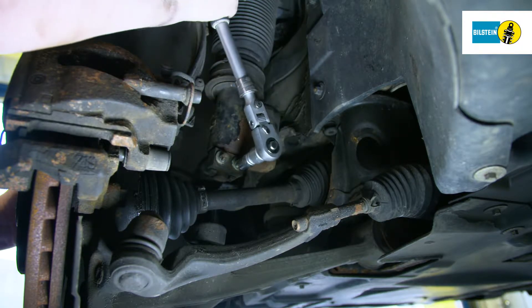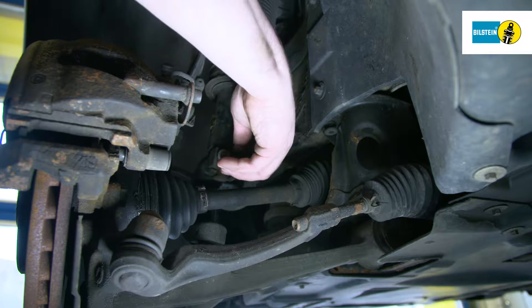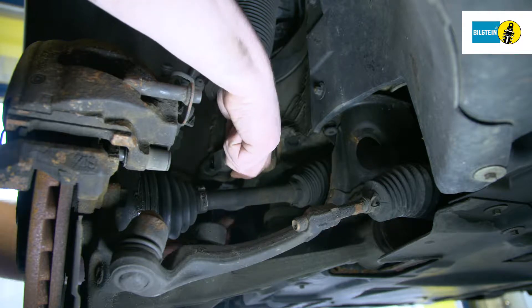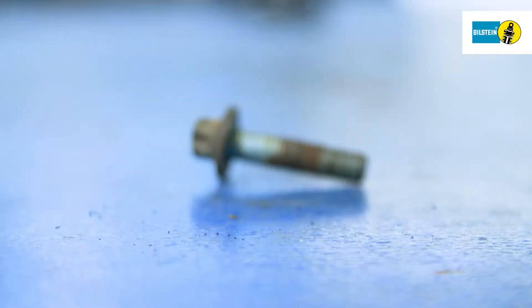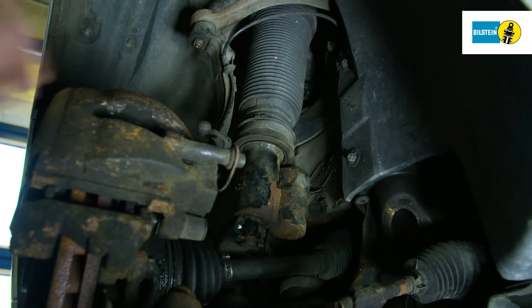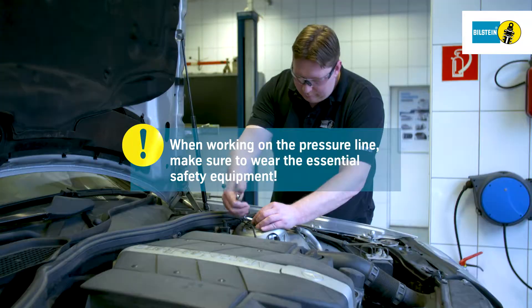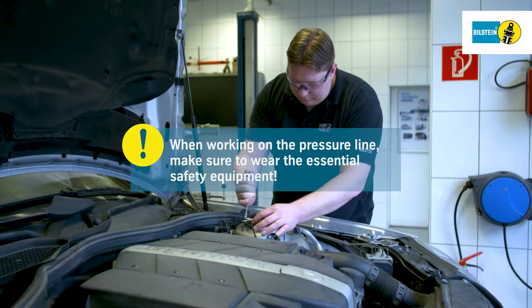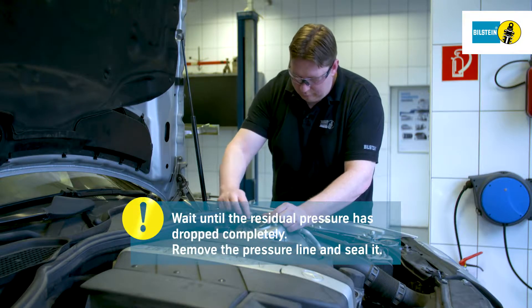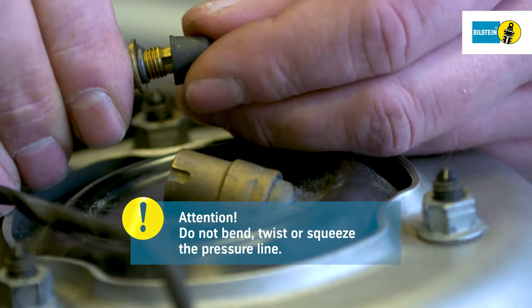Remove the lower mounting of the air suspension module. Always wear the necessary protective equipment when working on the compressed air system. Carefully loosen the pressure line on the upside of the air suspension module until you perceive the sound of air rushing out, and wait until the residual pressure has dropped completely. Then remove the pressure line fully and seal it.